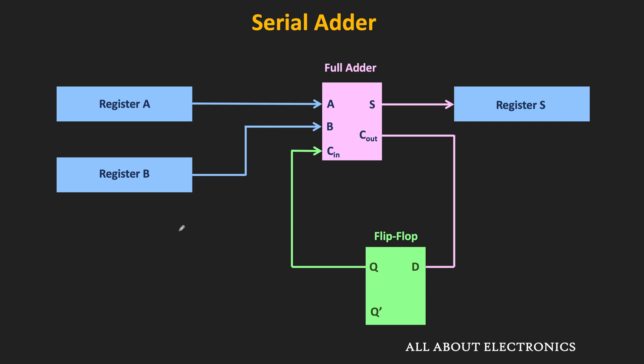With every clock pulse, one bit of the shift register is shifted and given as an input to the full adder. This full adder then performs the addition and generates the sum and the carry output. The sum output is stored in another shift register, while the carry output is stored in a D flip-flop. At the next clock edge, this carry output will act as a carry-in input for the full adder.